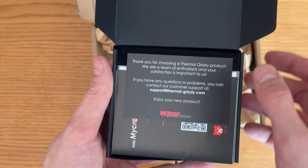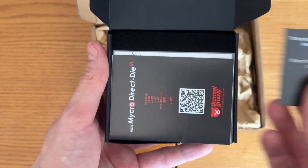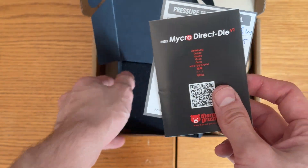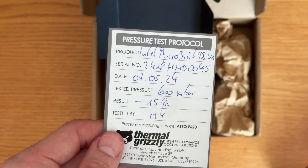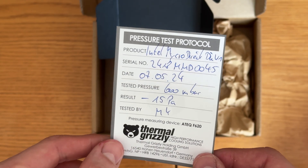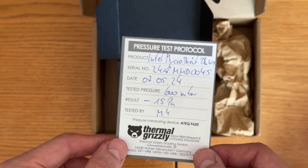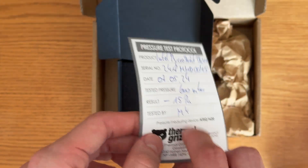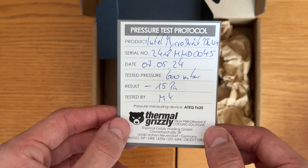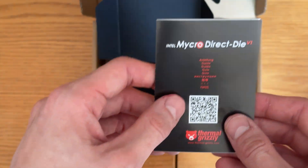Let's see it. Inside you can see — thank you for trying Thermal Grizzly — you can see you get the Micra. There's a pressure test protocol, that's really cool. They're testing it themselves. That is very impressive. That is Thermal Grizzly — such a consumer friendly company, just great everything all around. Derbauer should be extremely proud of what he does.